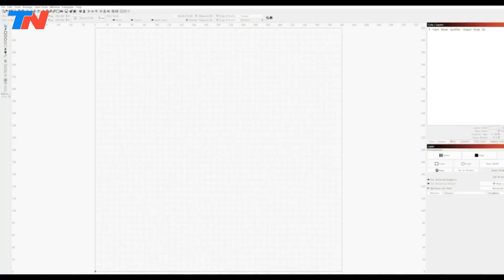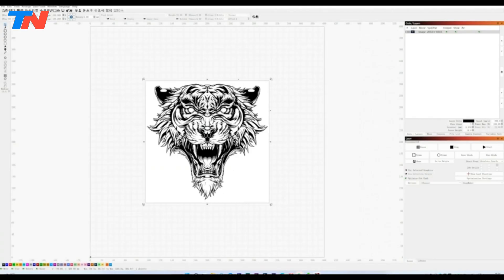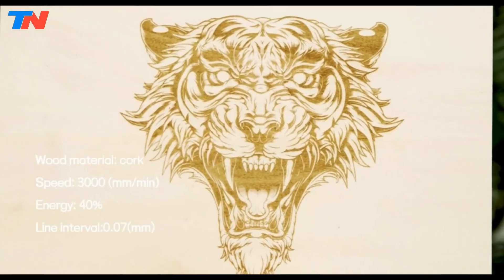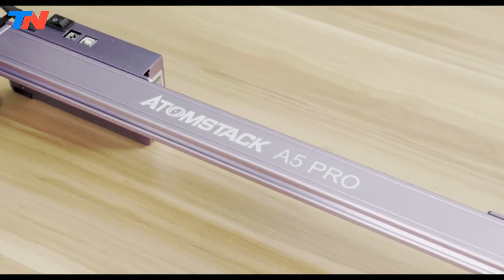In conclusion, the Atomstack A5 Pro is a reliable and efficient laser engraver suitable for a variety of applications, offering precise engraving capabilities, safety features, and ease of use.